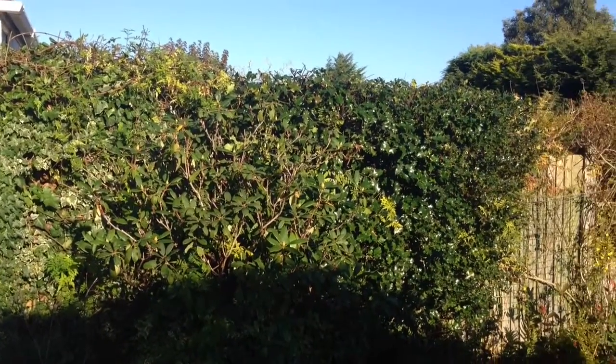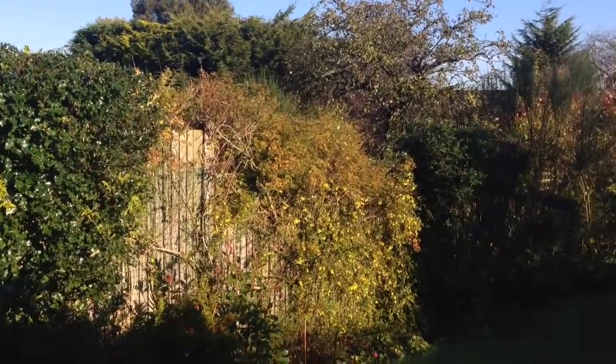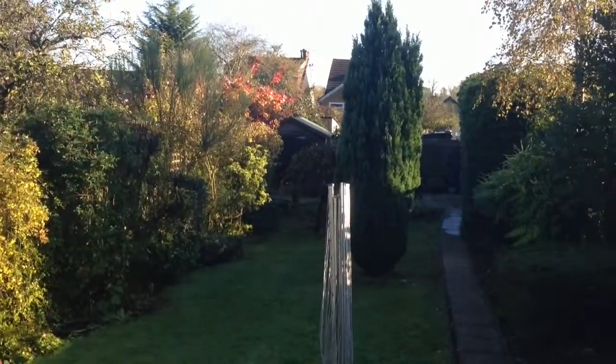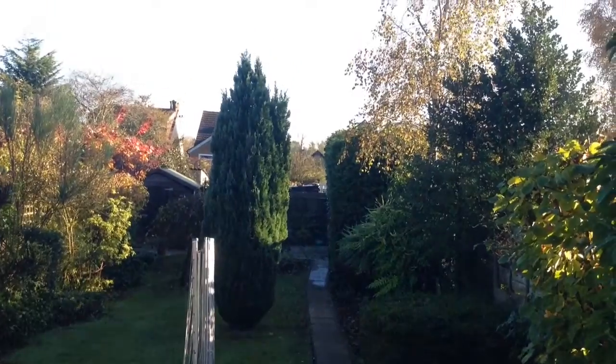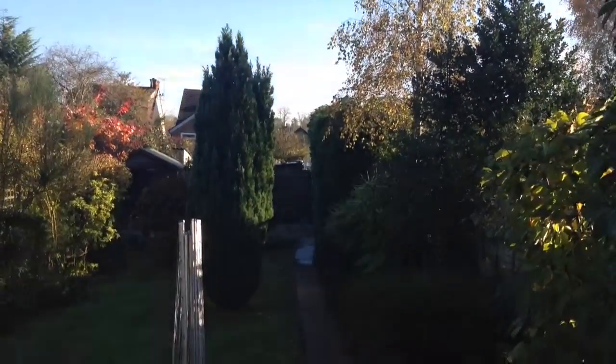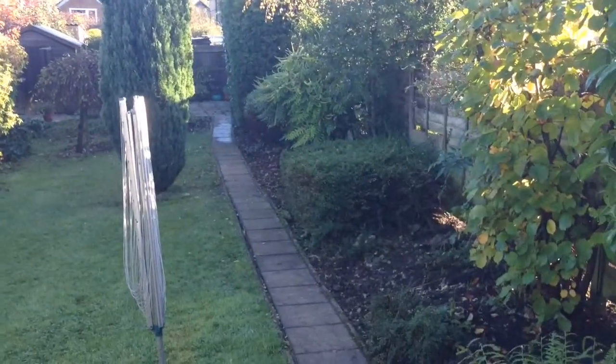The garden here is all cut back and nicely shaped up. All the shrubs are reduced and ready for winter. Cut back the silver birch so now it can spread out, and cleared all the flower beds out down the sides.